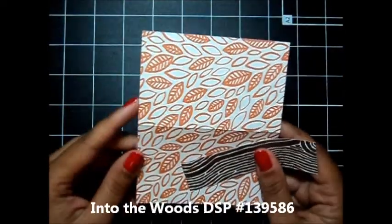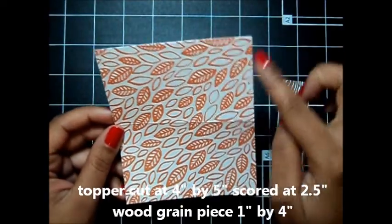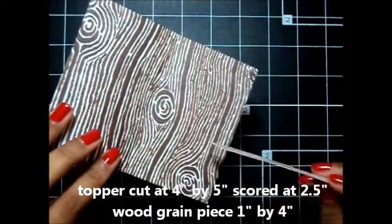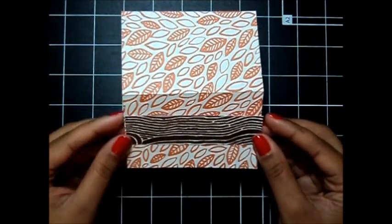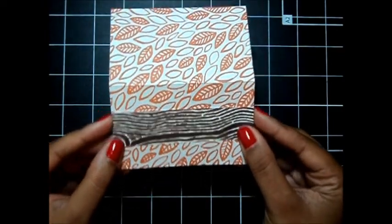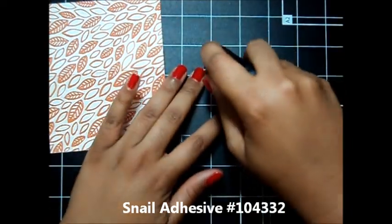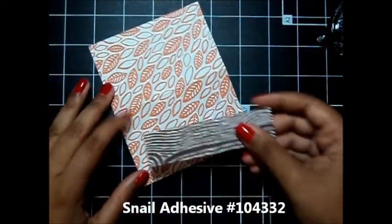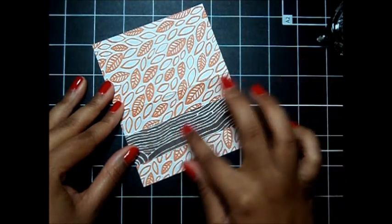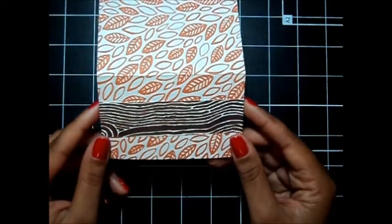I'm starting with some of our Into the Woods Designer Series paper. This is in our holiday catalog. I have cut this down to four inches by five inches and then I scored at two and a half. When you cut down your Designer Series paper, you're going to have a one inch by four inch piece left over and I just flipped it over to the opposite side just to give a little contrasting pattern. I'm going to adhere this right in the center on the front part of our topper using some nail adhesive. This is a great way to use up your Designer Series paper scraps so that you don't waste any materials.